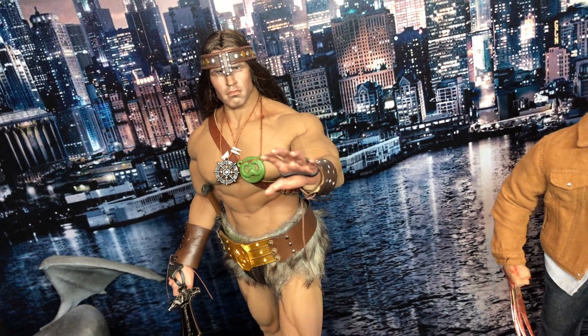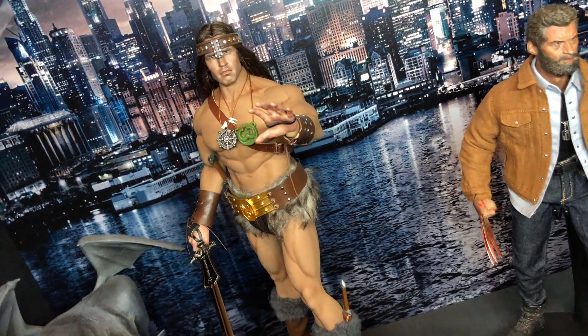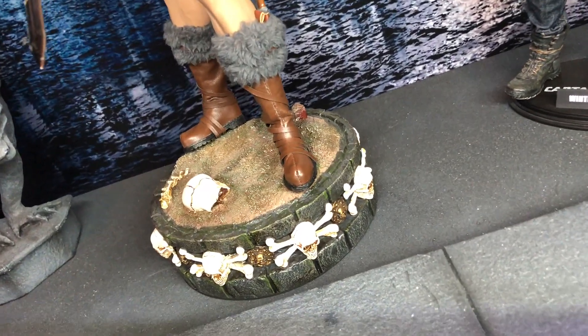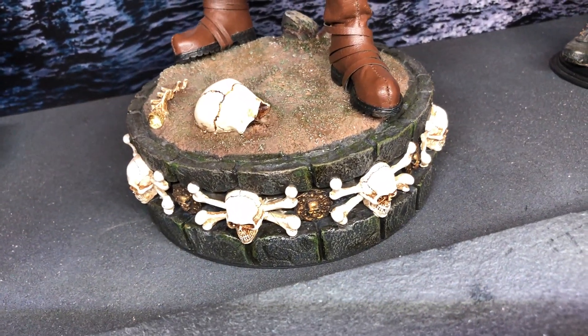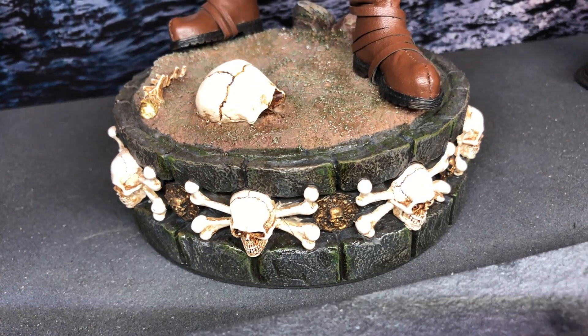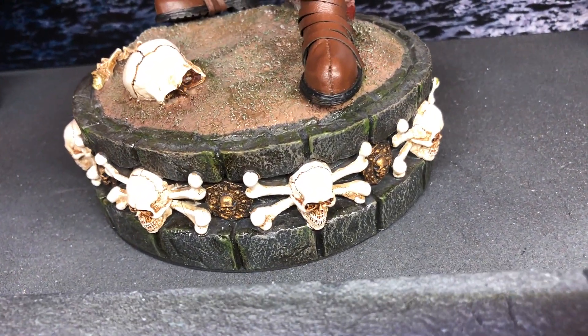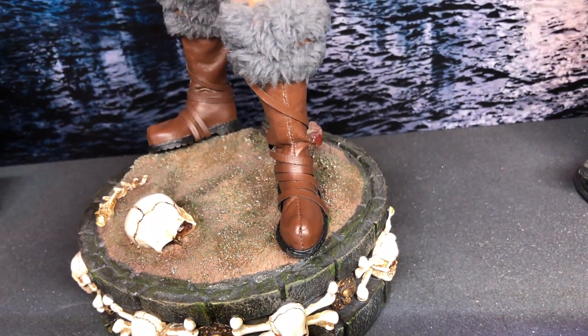He comes with everything you see there — the body and the stand. The base I added I think is from a Lady of Death figure from another maker, I can't remember who. That's not picking up white nicely with this bright light, sorry about that. While I'm down I might as well show you his boots.